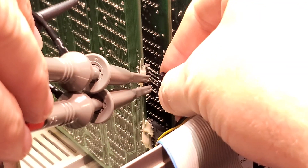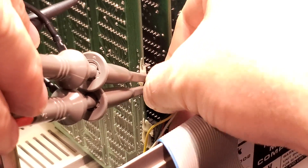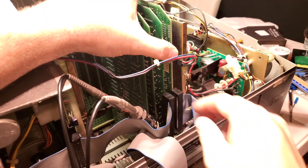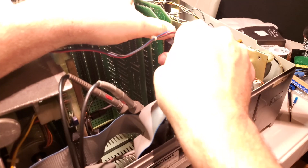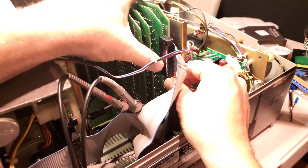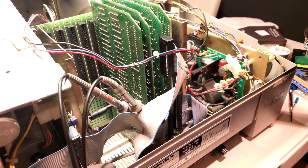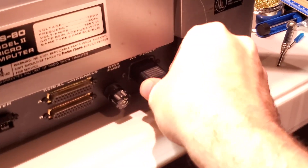I'll put the keyboard connector back over the pins so I can push through some keyboard signals and see what comes out on the oscilloscope. I have to reconnect the floppy so we can actually boot the system. I don't have to reconnect the printer cable, but it's a habit of mine to put everything back the way it was before I boot it up. Finally, it's time to reconnect the power — fingers crossed for no smoke.